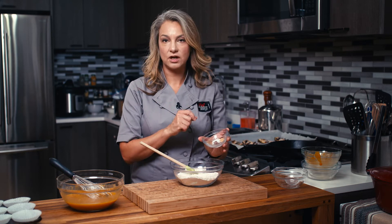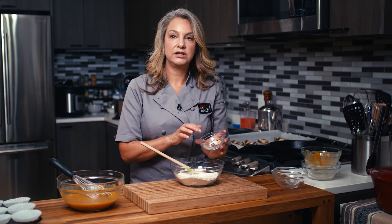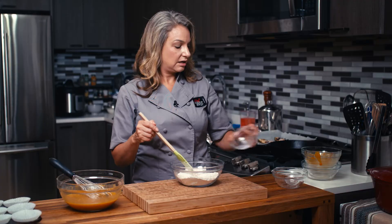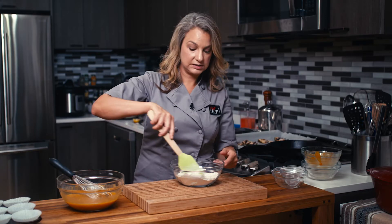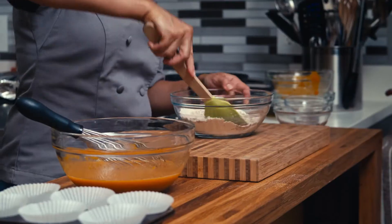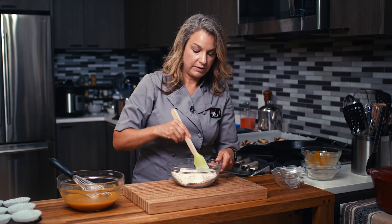So in here we have kosher salt, ground ginger, nutmeg, cinnamon, clove, and allspice. So it's essentially a pumpkin pie spice mix, and that's going to add a beautiful flavor. I can already smell it — smells like pumpkin pie.